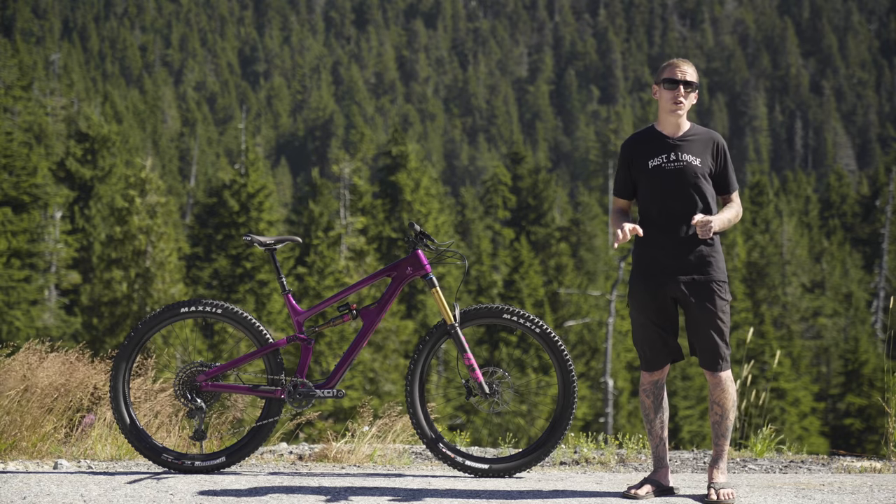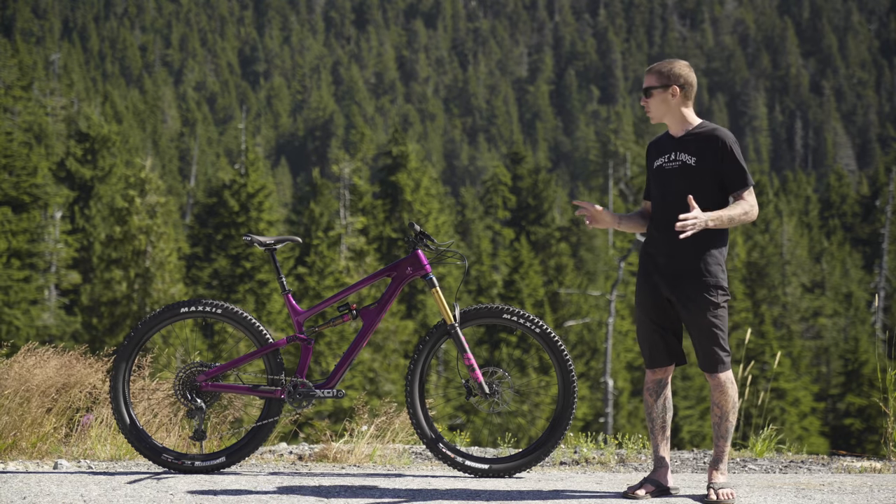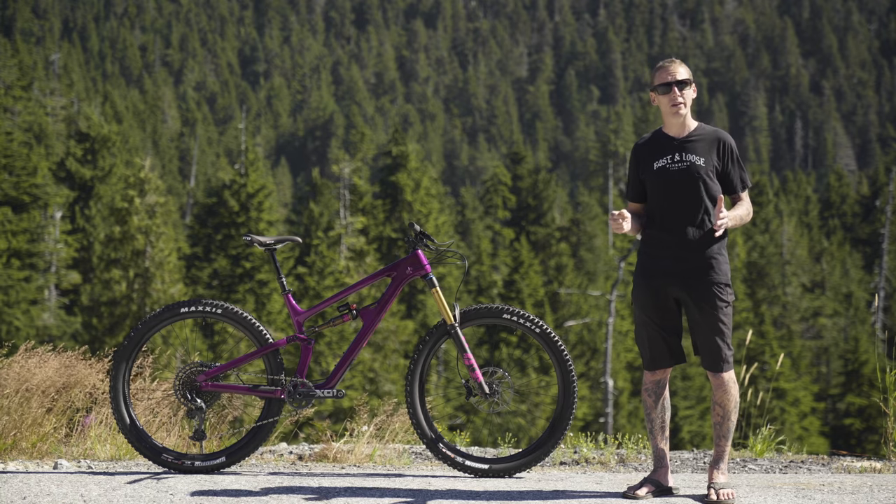We're going to put that to the test real soon in an upcoming field test video review, but for now let's take a closer look at this new Purple People Eater.